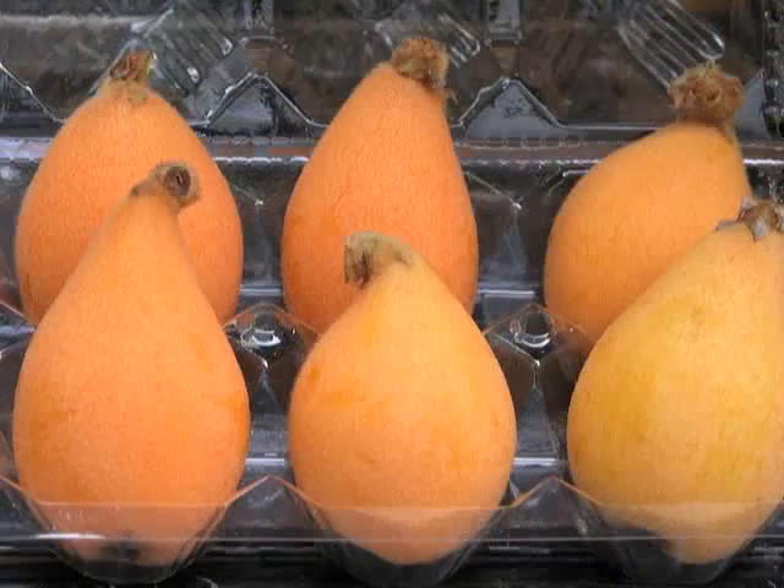Kumquat and calamansi are bright orange. Loquat is a little tricky. Often people pick loquat when they're yellow, but the fruit goes from green to yellow, and then most of them will go to orange before they're fully ripe and the sugars are developed.